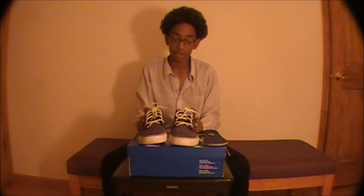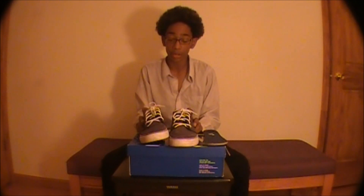I have an AdSense account now, so I'm sorry if you get annoyed with all the ads on our videos.